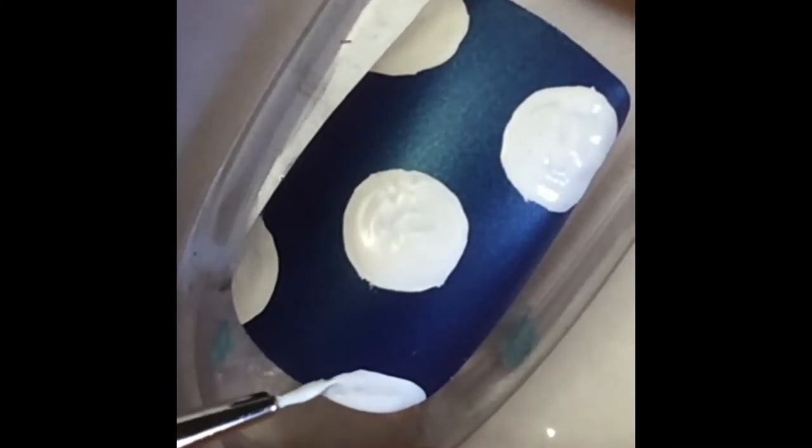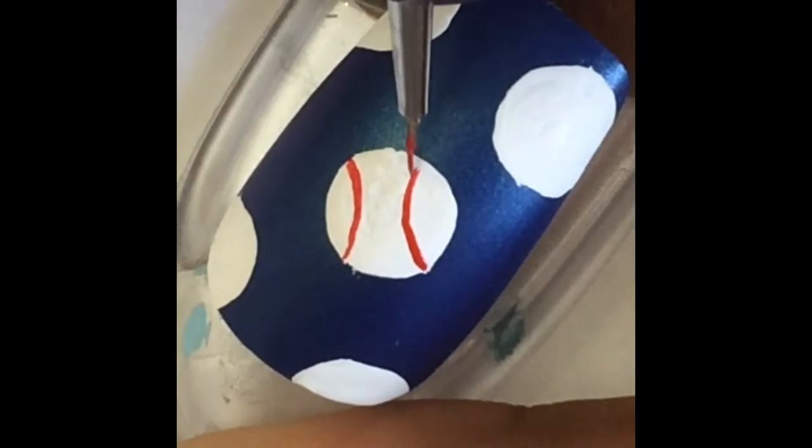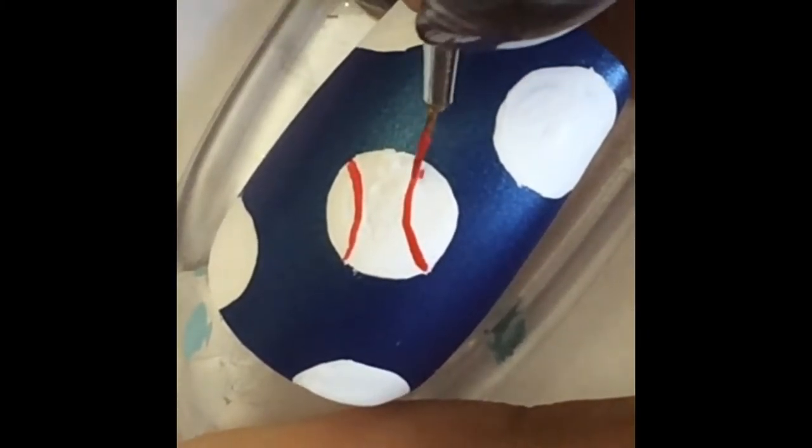Once you've finished placing all your circles on your nails, just go back in with your acrylic paint or nail polish and fill in any spots that look a little bit streaky, or fix up any edges that don't look how you want. Now for this part I'm taking my brush in some red acrylic paint — again, you can use nail polish if you want — and I'm making what look like brackets on the outsides of all my baseballs.